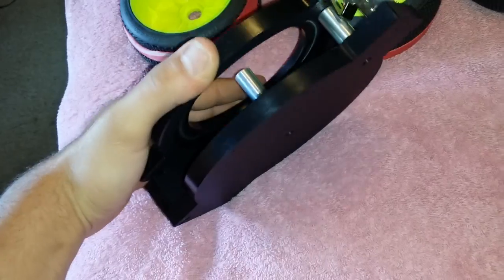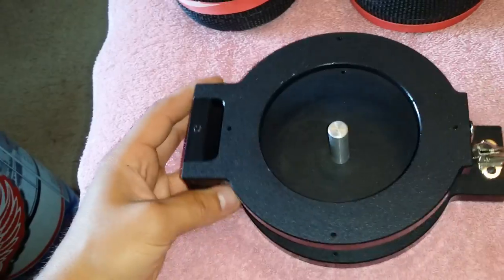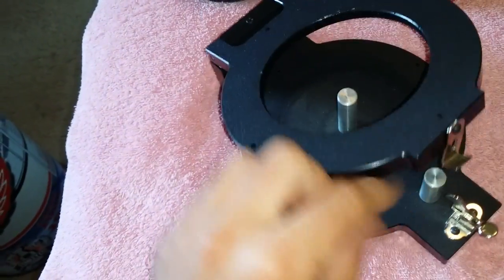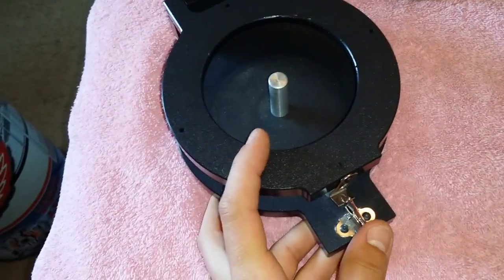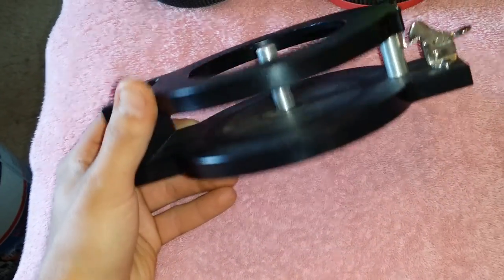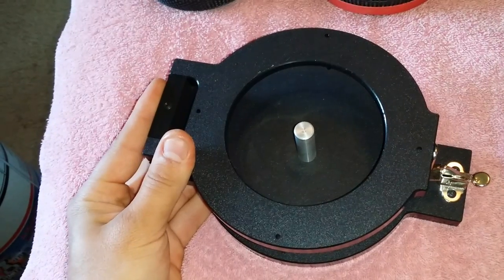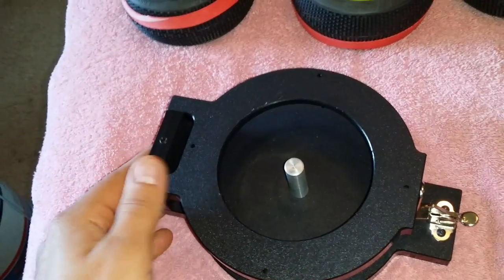There are knockoff ones on eBay but they don't look as nice as the VP Pro — the quality looks pretty flimsy and cheap. It's nice to have this hard plastic because it's not flexible like the knockoff ones appear to be. This will definitely make your life a lot easier. Go check out vpprousa.com and order one. Let me know what you guys think in the comments. I probably won't ever glue another set of tires without it — highly recommend it. All right guys, see ya.